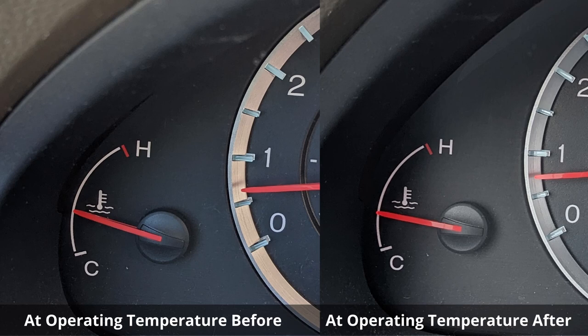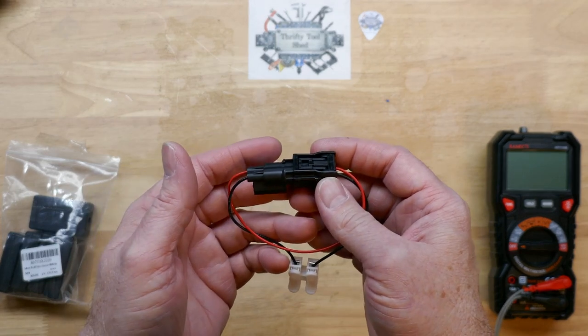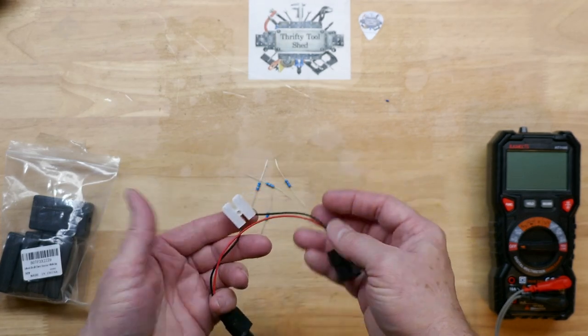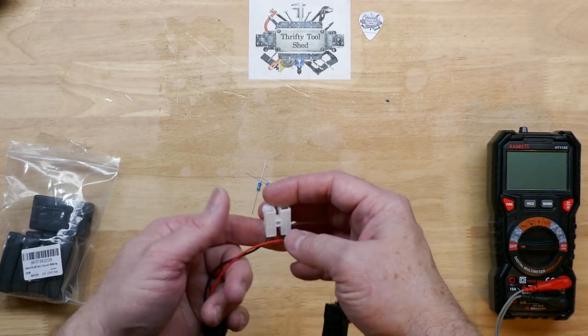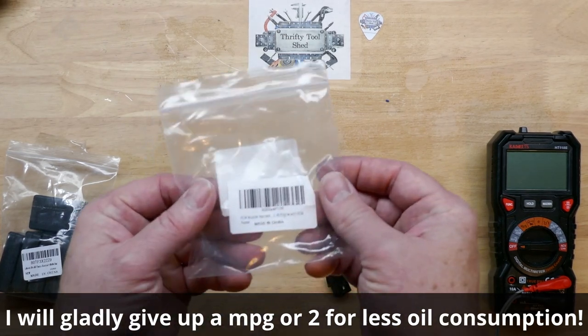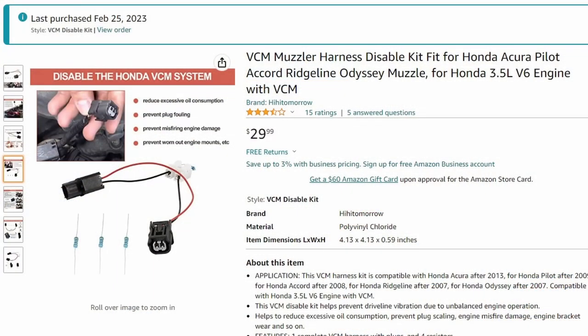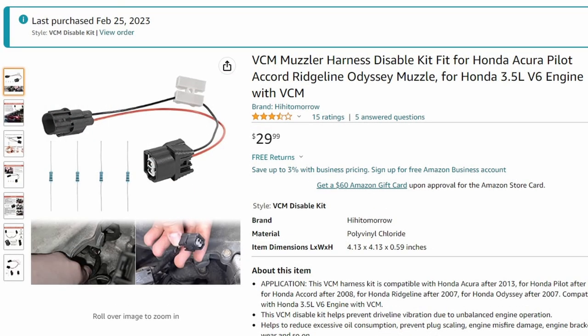Looking at the before on the left and after on the right, that resistor does knock the signal down. After a few weeks of running the car, the eco light does not come on, so it really is just that simple. I might have to play around with the resistors — you can look for any updates down in the video description. It's spring at this time in Georgia and as the temperature changes I might have to change resistors — I'm not 100% sure yet. But I hope you found this video helpful on just how easy it is to deactivate the VCM on the 8th gen Honda V6. I'll have a link in the video description for this muzzle harness disable kit shown in this video.